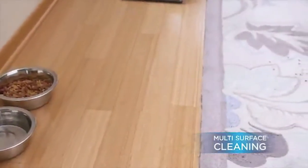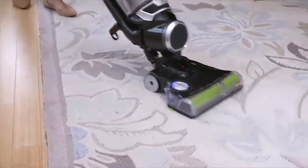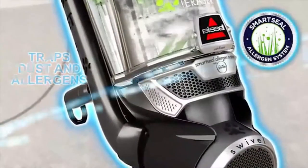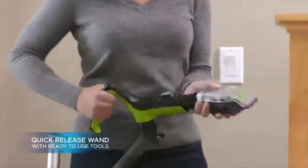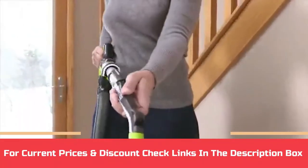Some vacuums only use suction on one side of the brush roll. The Bissell Pet Hair Eraser creates a direct suction path for powerful edge-to-edge suction that maximizes pickup of pet hair and debris. For current prices and discounts, check links in the description box.